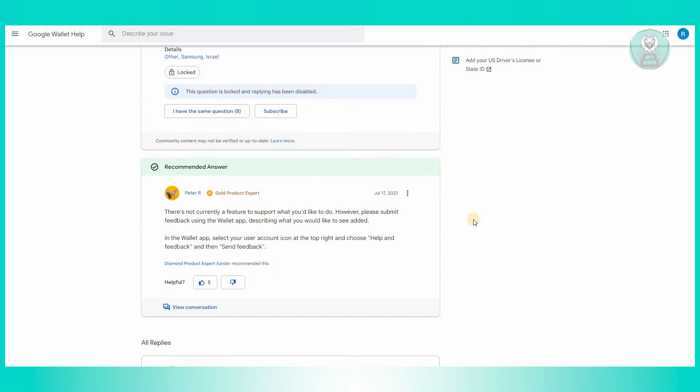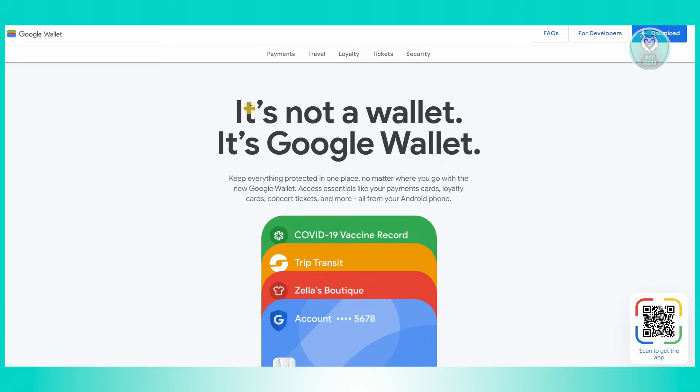You could basically submit feedback on the Google Wallet app itself, requesting or suggesting that they add this feature. But currently, if you're trying to add your NFC card into your Google Wallet, it is not yet possible.